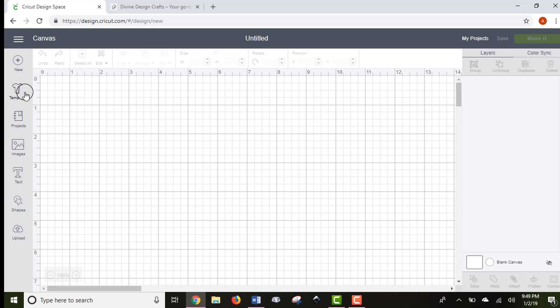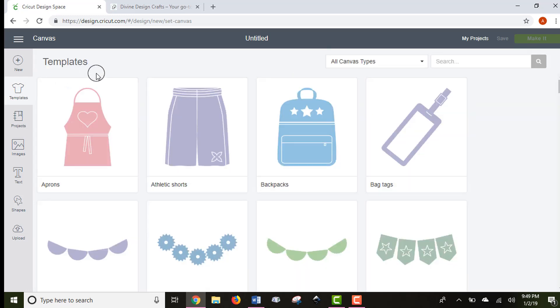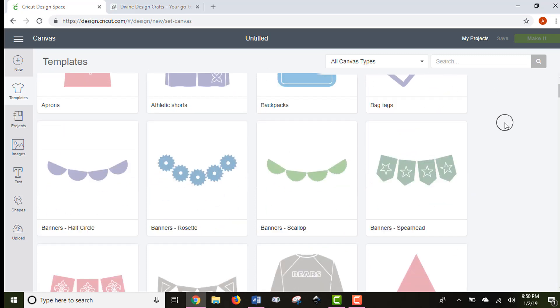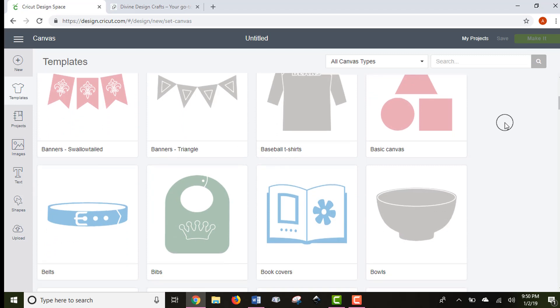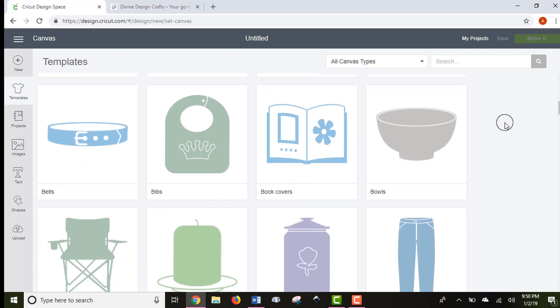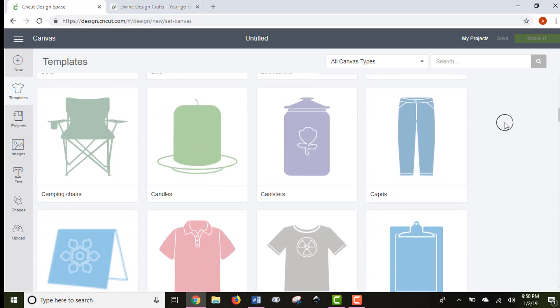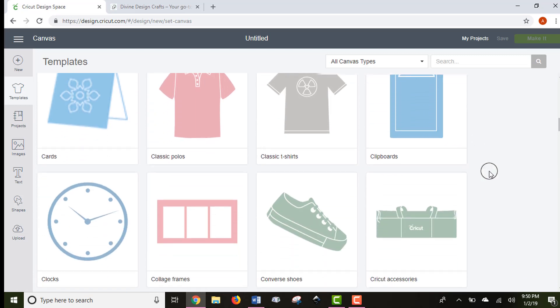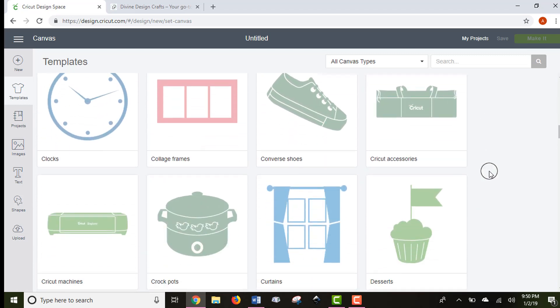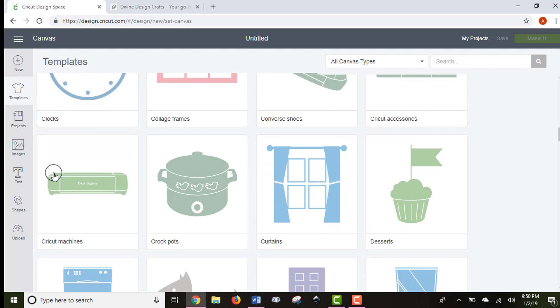The next button down is the Templates button. This has tons of templates for different kinds of projects that Cricut suggests you can do. It can give you great inspiration if you want to do a project but don't know what you want to do. You can scroll through and get ideas — anything from canisters that go on your kitchen counter, to camping chairs, to clipboards. It gives tons of guidelines for different things you can customize.